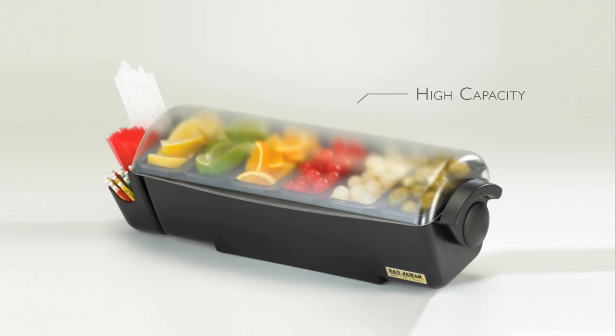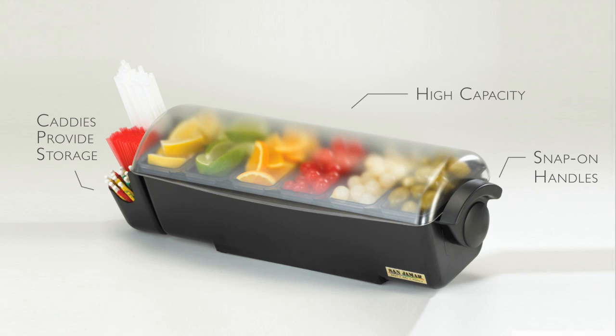The Dome is a high-capacity garnish or food prep center that keeps everything at your fingertips. Snap-on handles provide portability, while caddies provide storage for stirrers, straws, and utensils.